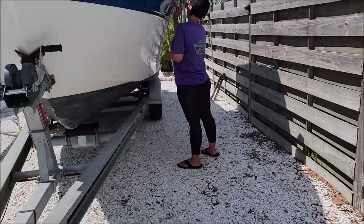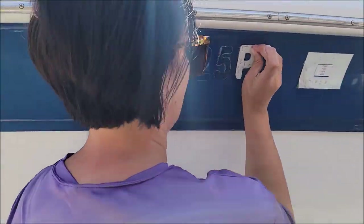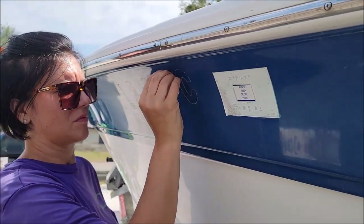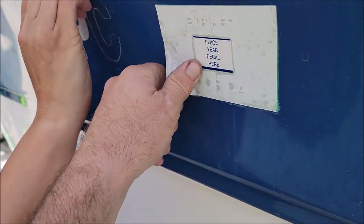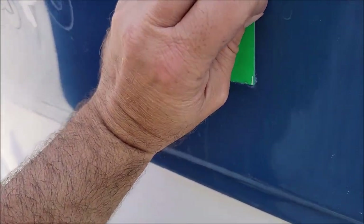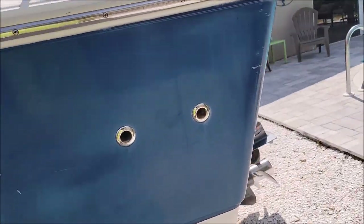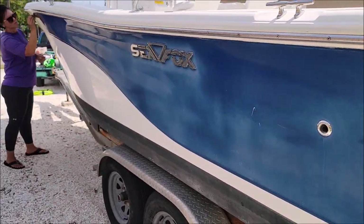We are going to be spraying the Versicoat 13 on this boat. We got the lovely Tony here taking off these decals — all of this is going to come off from years prior. You can see it generally is oxidized and looks terrible, but we're going to straighten it out.